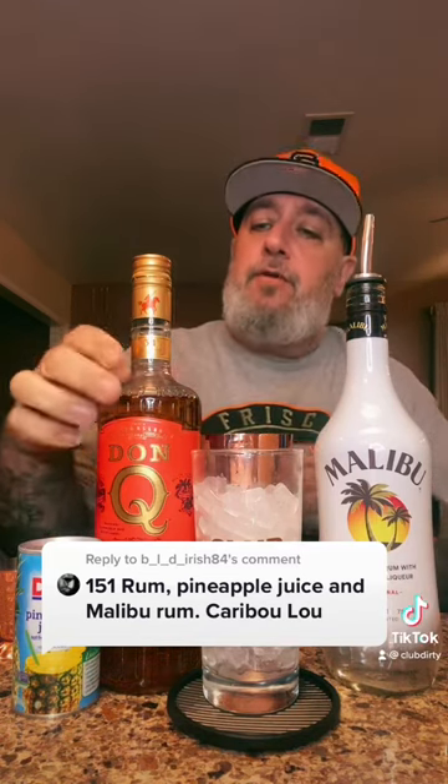BOD Irish said to do a Caribou Lou, which is another one of Tech N9ne's drinks.